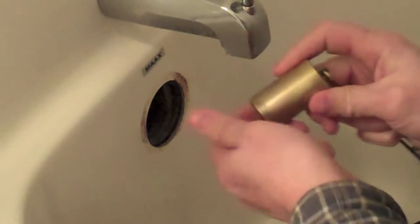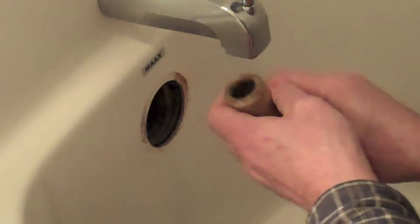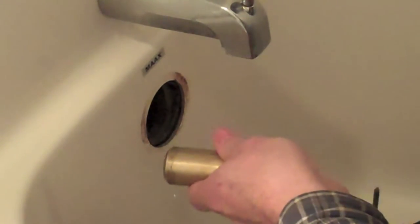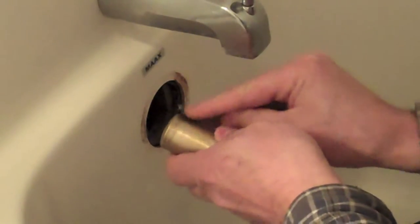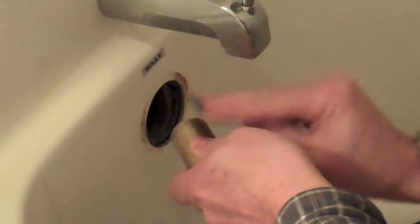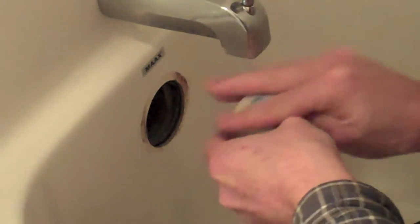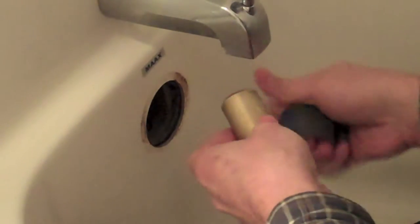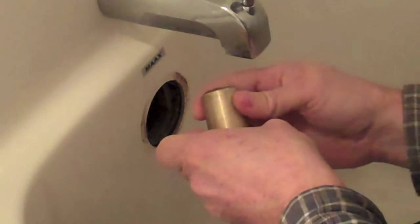Now this looks like there's a little bit of corrosion here on the end and some gunk buildup on the bottom, so I'm going to take a piece of emery cloth or some sandpaper and just lightly scrub some of that corrosion and gunk buildup right off from there. Once we get that all cleared up, I think that looks pretty good.